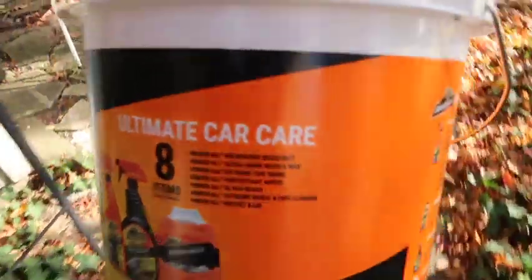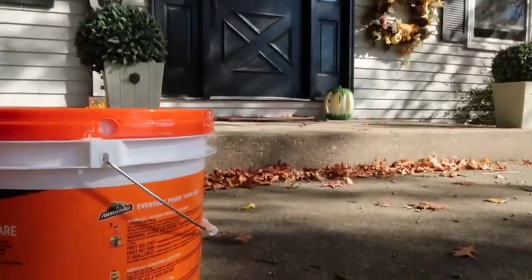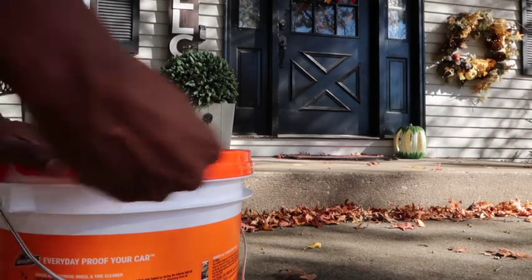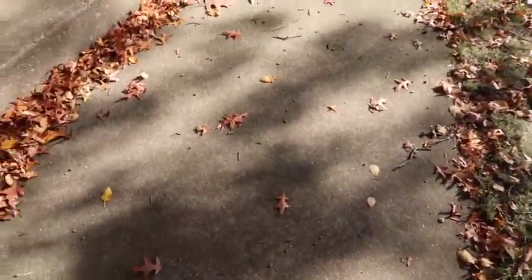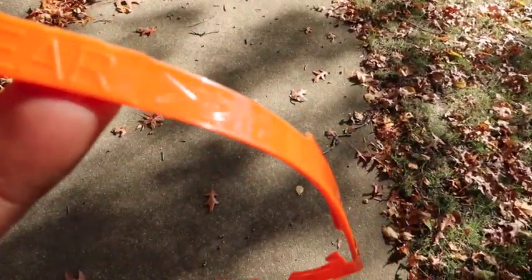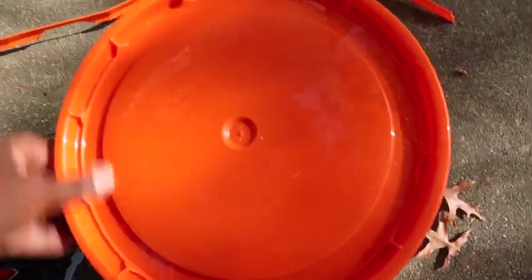Let's go ahead and review the product and see what's inside this bucket. To open it, you gotta pull this little tab on here — pull that and it takes the bucket open. Let's see what we're working with.